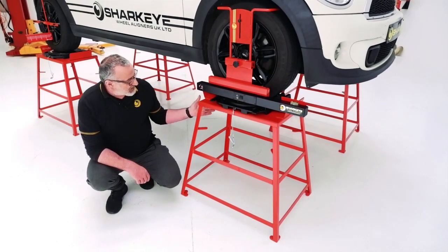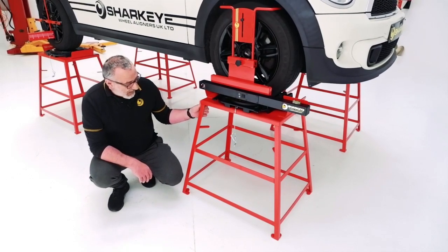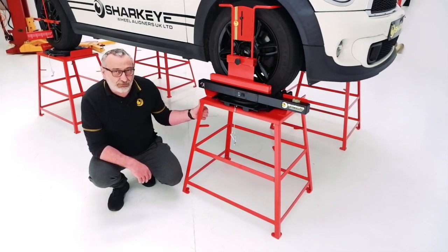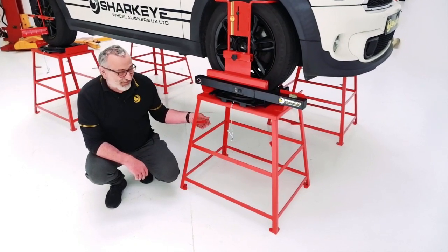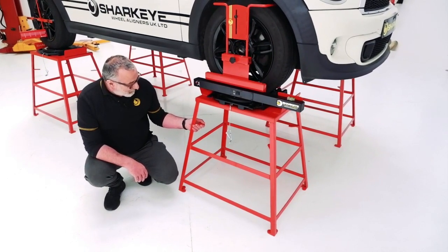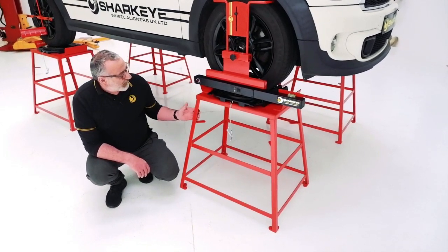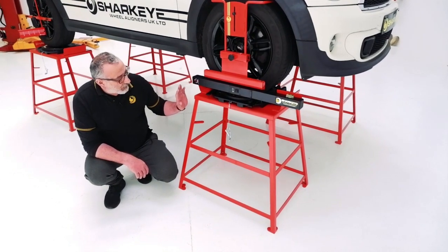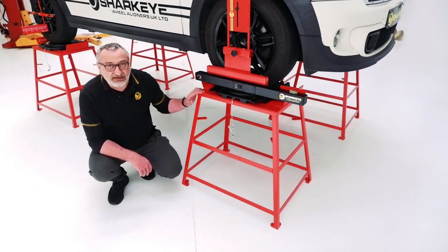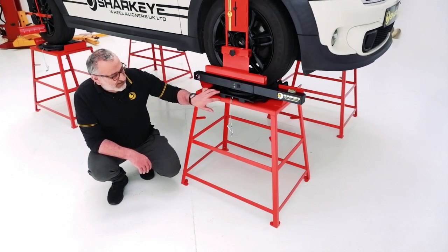These are seriously, seriously well made — they're a bit over-made, because we struggle to send them abroad as they are that well built. As I say, we put love hearts on the feet because we love them. They do the job very, very well. I'd personally recommend that if you're going to buy a pair of these, you get them with these turn plates.